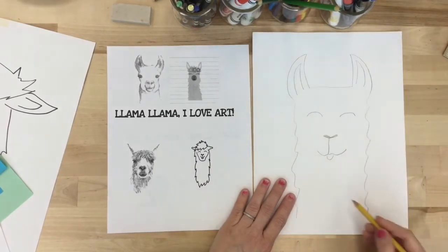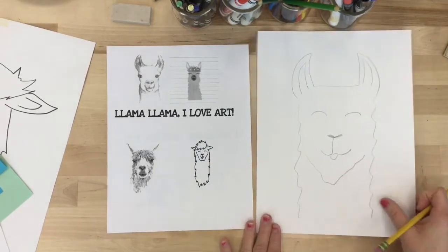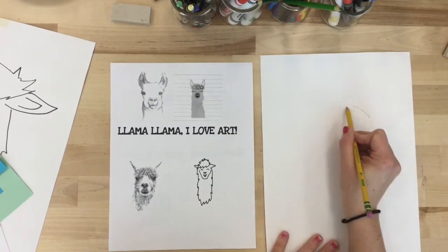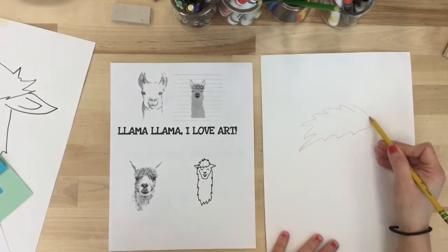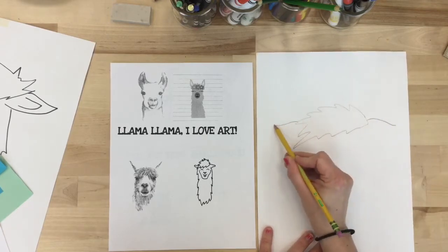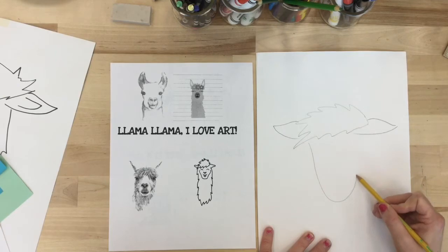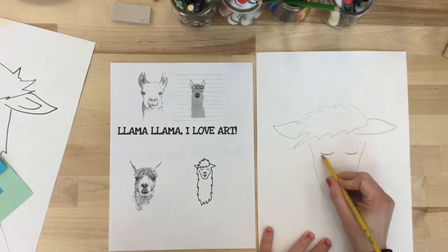Start with the ears or the top of the head. Decide how shaggy you want your llama to be, and then add its facial features — the eyes, snout, including the nose and mouth, and perhaps some fun details like eyelashes or a smile.